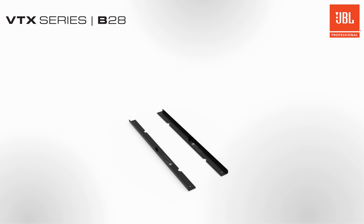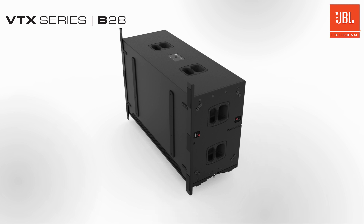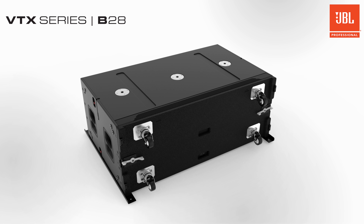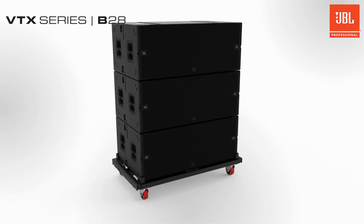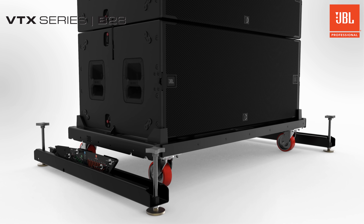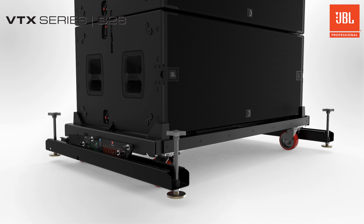The GND accessory is a clean and easy way to make ground stacks more stable. The GND is typically used with B28s transported individually on caster boards. When subwoofers are stacked on vertical transporters, the A12 VT GND accessory can attach to the bottom of the cart for increased stability.